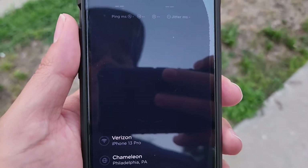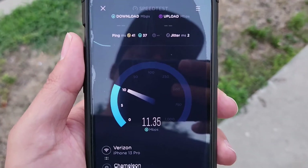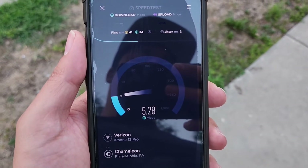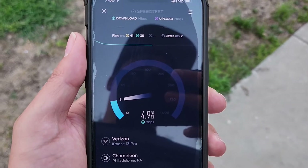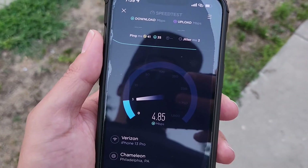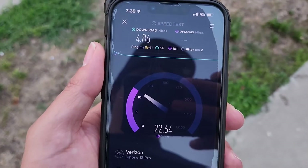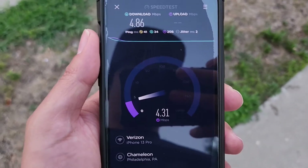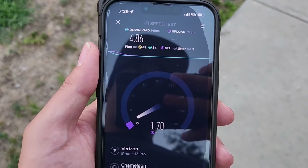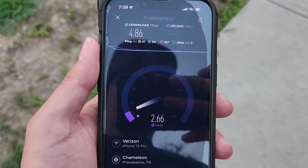Just because it throttles down — look, it's at like four-point-something megs, supposed to be at five — just because it throttles down at these speeds, you've got truly uncapped speeds as long as you're connected to C-band or millimeter wave. Not DSS, not low-band 5G — as long as your phone says 5G UW, you should be able to do this with no problem. The upload speeds are kind of iffy.